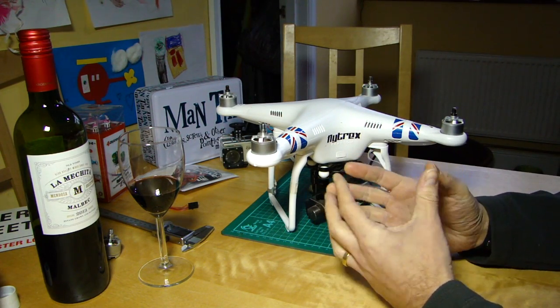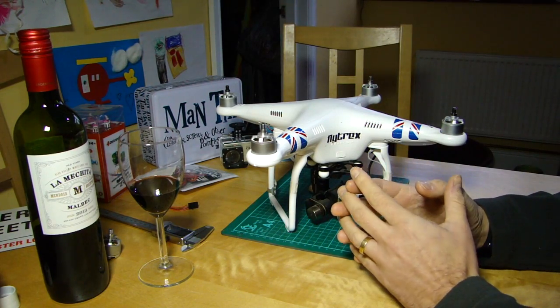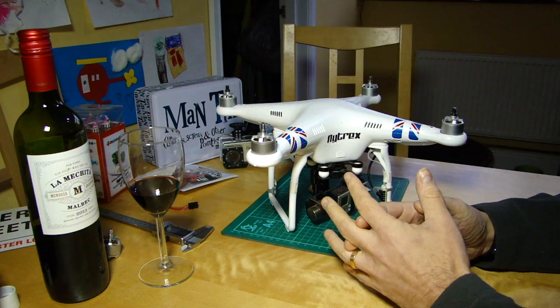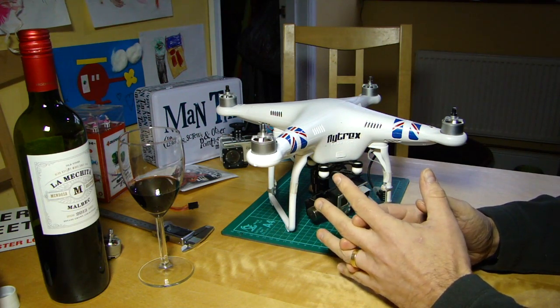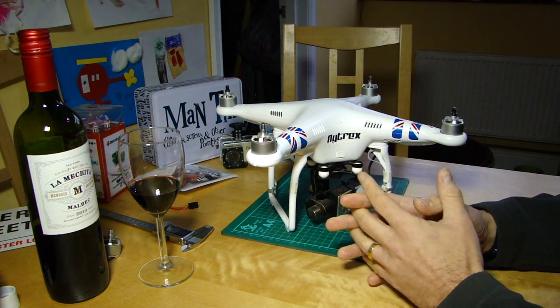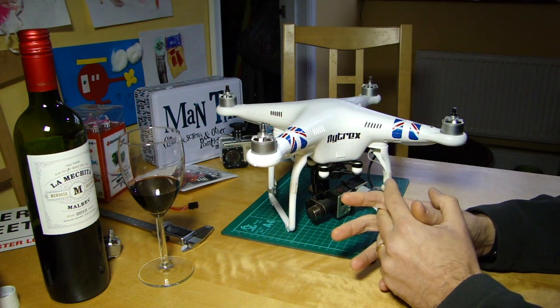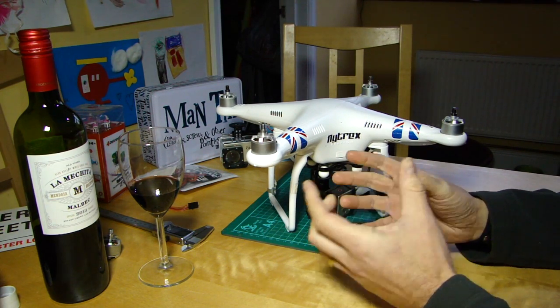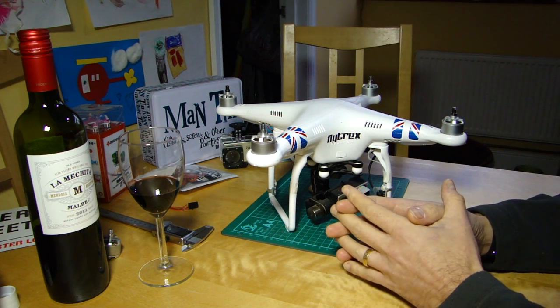The other thing about it is it uses a 2.4 gigahertz frequency spectrum, which is a bit more robust than 5.8 and has better penetration. In stock format this can push out over a kilometer with ease - most people seem to be getting one and a half kilometers, and potentially more if you want to push it by using better antennas.